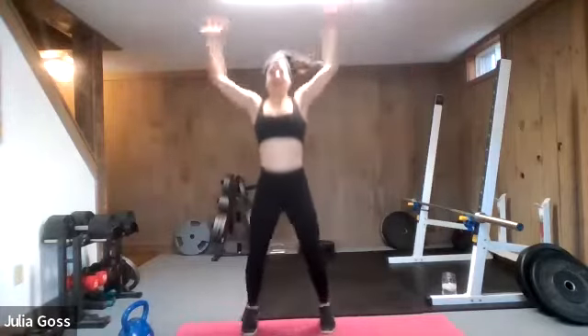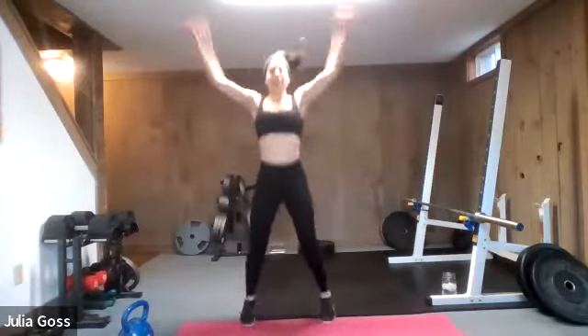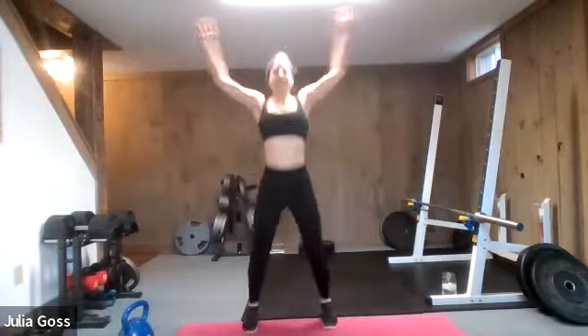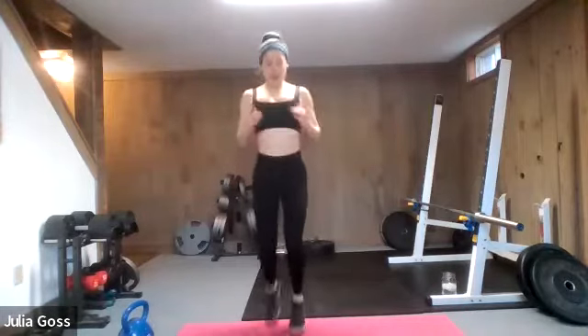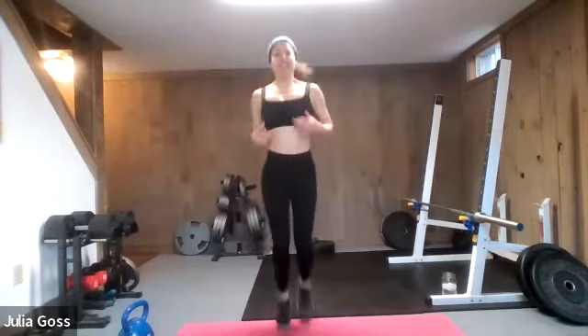Arms all the way up. Take this nice and slow, slow dive into the workout today. Let's go five, four, three, two, and one. Right into some slow butt kicks here. Gentle wake-up call. Getting the heels up, stretching through the quads.